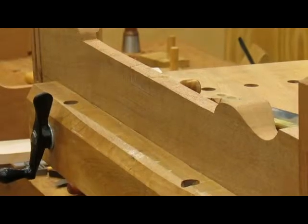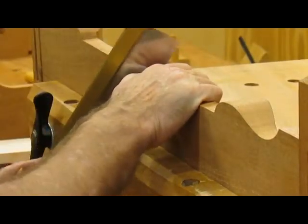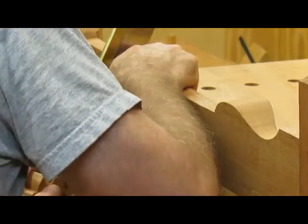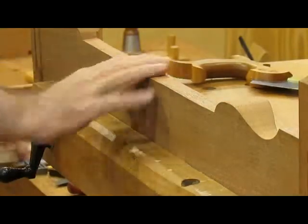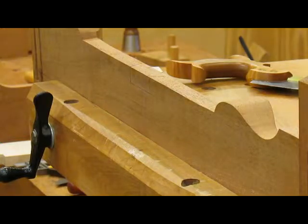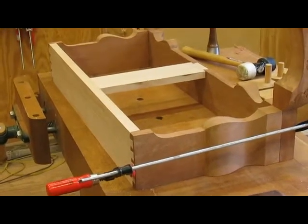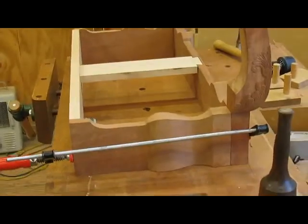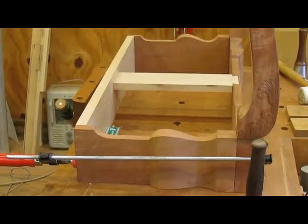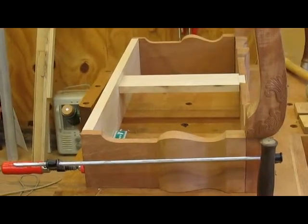Sawing out the dovetail for the center support here. This is probably a good spot to quit for today. I put in the cross brace — a little bit challenging. It's three-quarters of an inch. I mortised it into the back and dovetailed it into the front. I'm reasonably happy with the construction so far. Tomorrow we'll begin on the rear legs and the hinges.